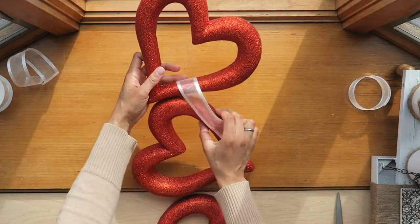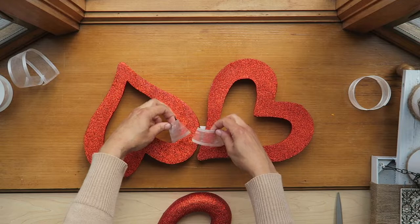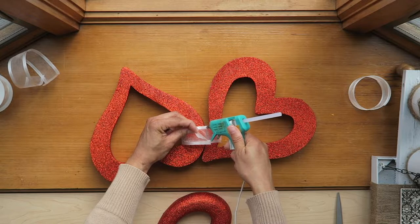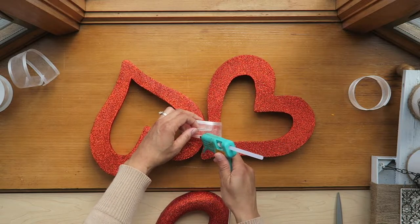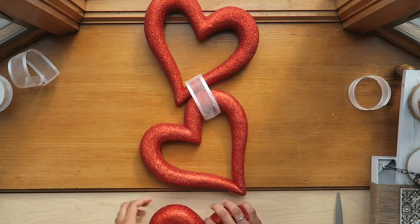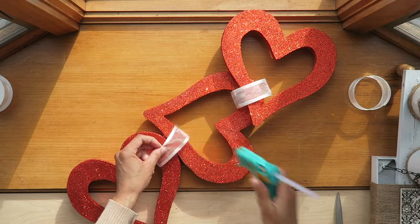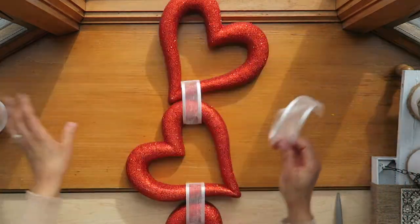To attach the hearts, we're just going to hot glue the ribbon around each heart. I want to let it have just a very slight hang. Add a little bit of glue to one side and then the other, and then attach the next heart. You'll only need a little bit of glue because this is not very heavy — it's actually quite light.